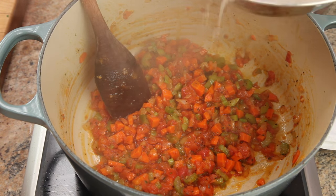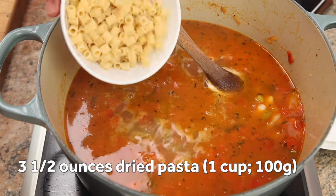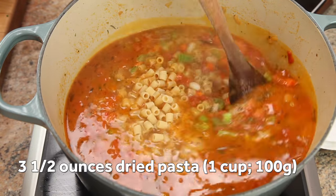Now return the beans and their liquid, plus enough water to add up to two full quarts to the pot, along with three and a half ounces of pasta. If you've got a Parmesan rind on hand, now would be a good time to break it out.